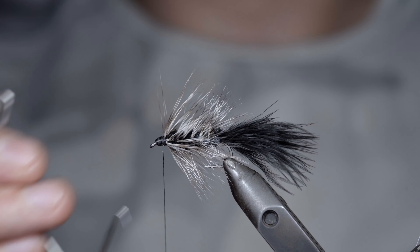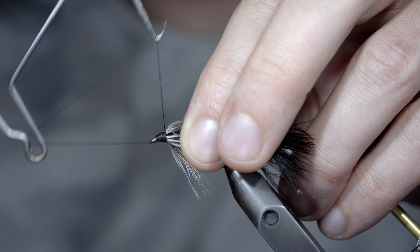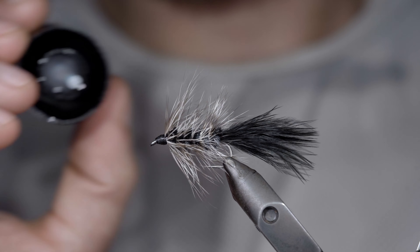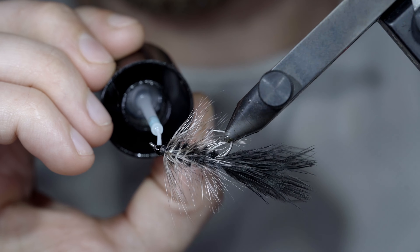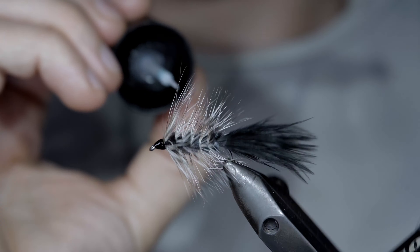With this complete, we'll whip finish to hold everything in place, snipping the excess free. And if you want to give it a better look and add a bit more durability to the pattern, you can paint it over with some thin UV resin, fix in place with a UV light. And this is the original Woolly Bugger.